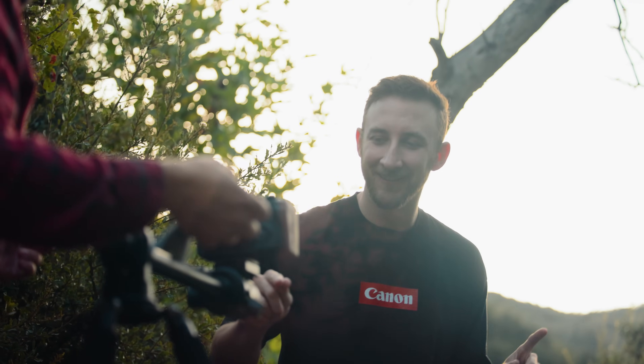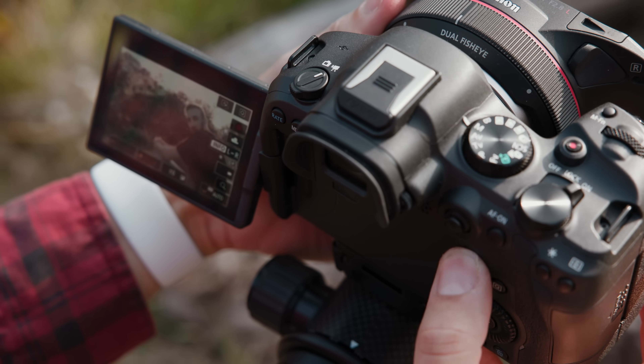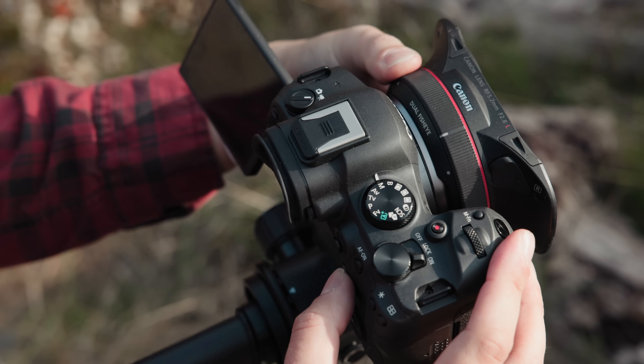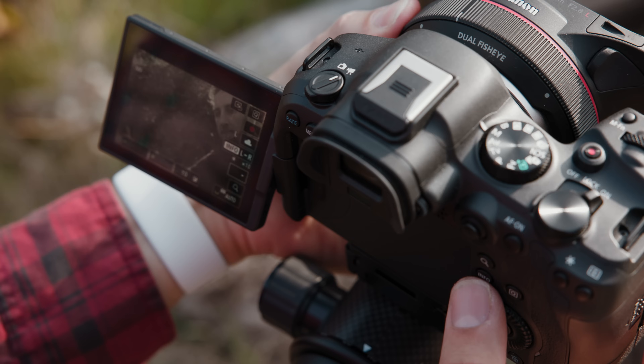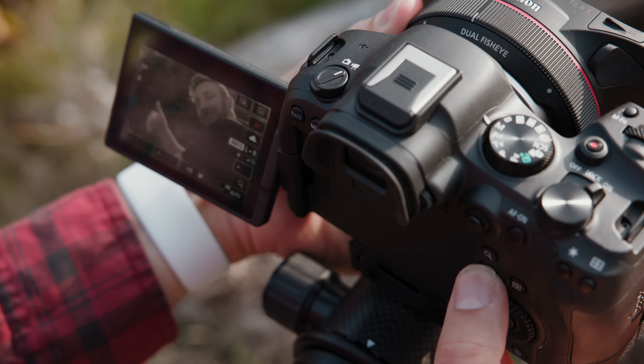They look really sharp in headset. Just one quick call out — the EOS R6 Mark II doesn't have the focus guide feature that folks might know from other cameras in the EOS VR system. Don't worry though. You can easily check to make sure your shot is in focus by tapping the magnifying glass twice for maximum zoom and focusing there. Press the info button to switch sides of the lenses automatically and use the thumb stick to pick a part of your frame you want to focus on. I always like to turn on focus peaking just to make sure I've got it, and honestly this is how I focus my other cameras as well.